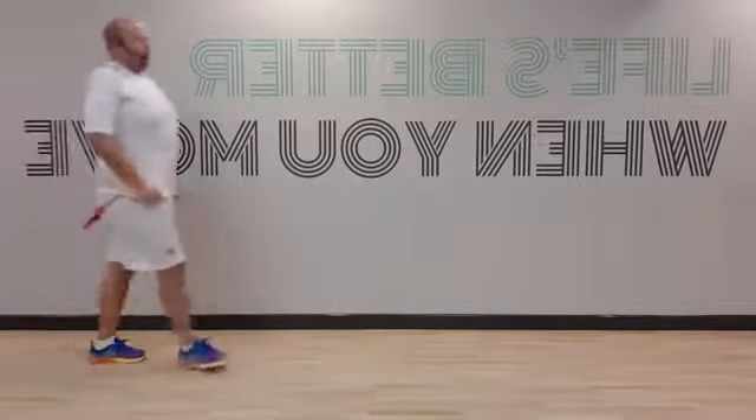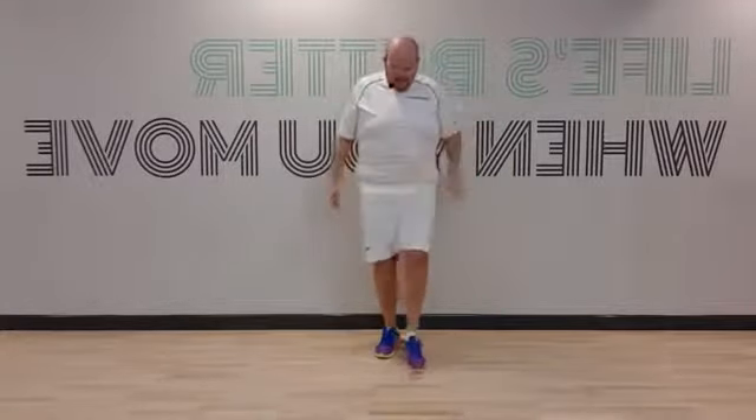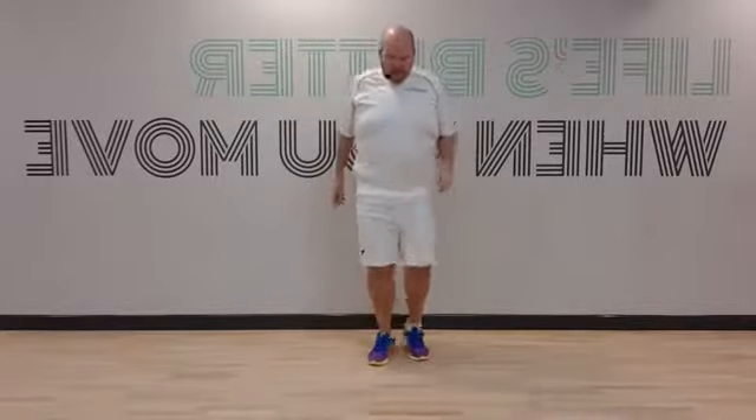It's a little bit louder than we normally have it. Okay, I'm going to teach you the helicopter. All we do is do three little taps to the side, so we go forward, wide, back, forward, wide, back, and change legs.